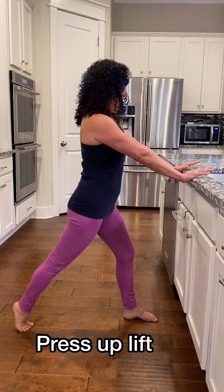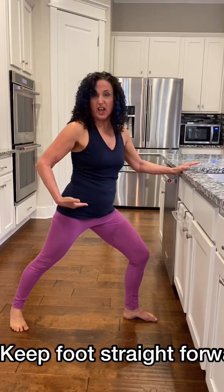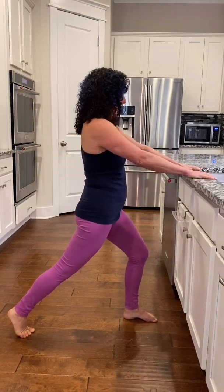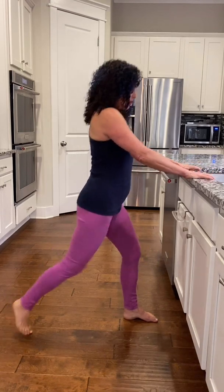Two more times. Press up and back. Check real quick to make sure that back heel isn't turning too much — when that happens, your hips aren't level and you won't get the same stretch. I like to think if I have light bulbs right here on my hips, they're going straight ahead. Last one — push up, press away, push up. Bring that leg in.